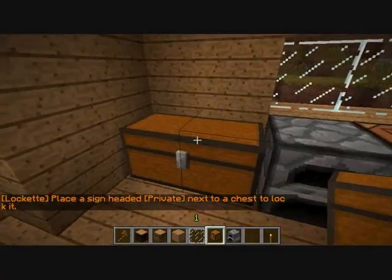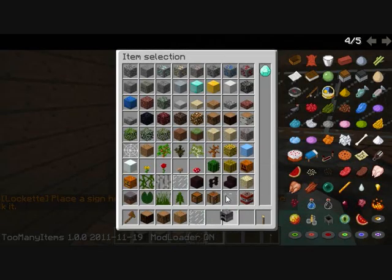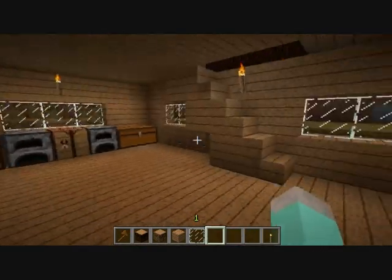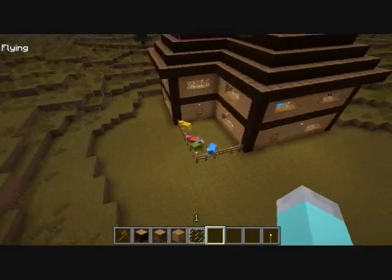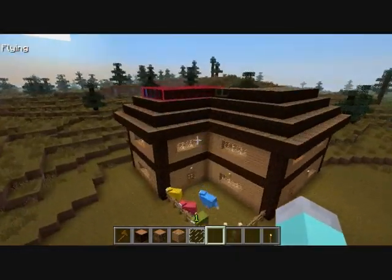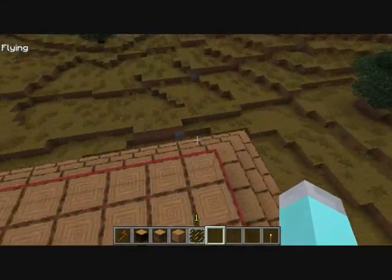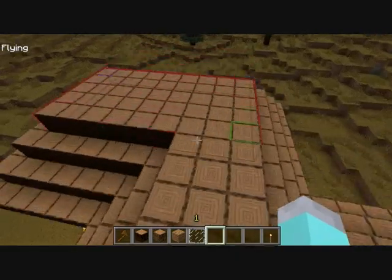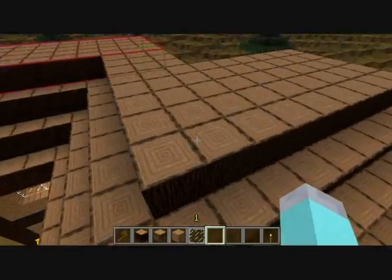Chest, furnace — two furnaces and two chests. You can see I added an overlay into the chest, kind of like it. I think that's about it — the house is done, sheep here, nice big house to roam around in. This is my first video by the way — appreciate it if you could leave some feedback, and thanks for watching. Thank you.